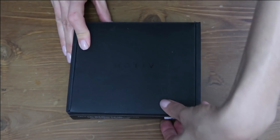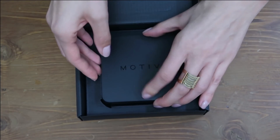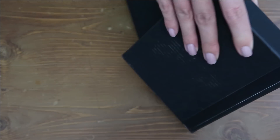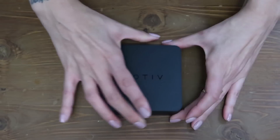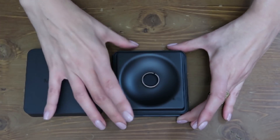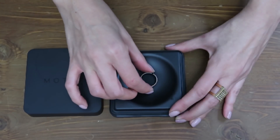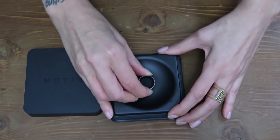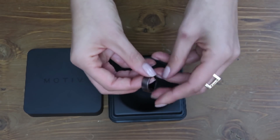When you first receive your Motive, it comes in a box like this. You open it up and this is the case it comes in. As I mentioned, this is the rose gold version. When you unbox the top, you'll see your beautiful ring sitting inside just like that, and you can tell right away that it's got a really nice feel to it, a really nice color, and that this is going to be something that you're going to be excited to wear.